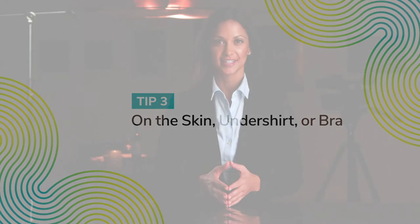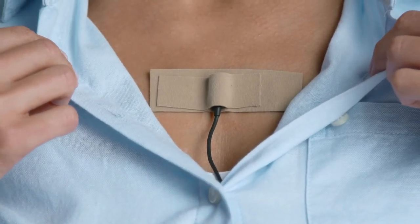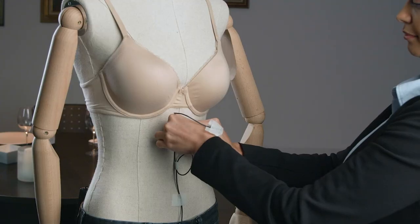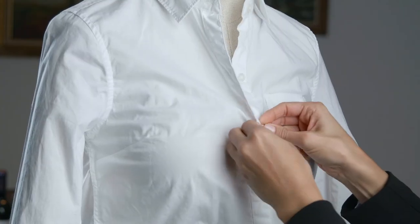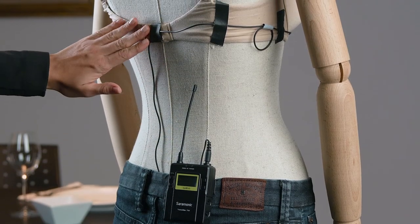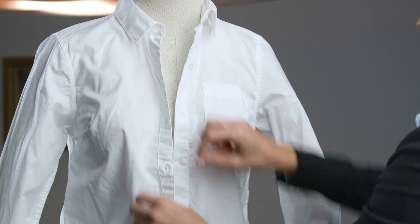Concealing a lavalier on the skin, on an undershirt, or bra is quick, easy, and effective. When taping on the skin, use adhesive moleskin or medical tape only — this is for the comfort and safety of the subject. Start by securing the cable to the lower torso with a small strip of medical tape before and after the strain relief loop. Using either the sandwich or the encapsulation method, tape the mic 6-8 inches from the subject's mouth, then conceal with the shirt or top. If the subject doesn't want tape directly on their skin, you can mic the inside of their clothing using medical tape or gaff tape. Run the cable up the subject's back, securing it to the back of the bra and strategically along the strap, mounting the lavalier dead center between the cups with a tape sandwich, then conceal with a shirt or top.